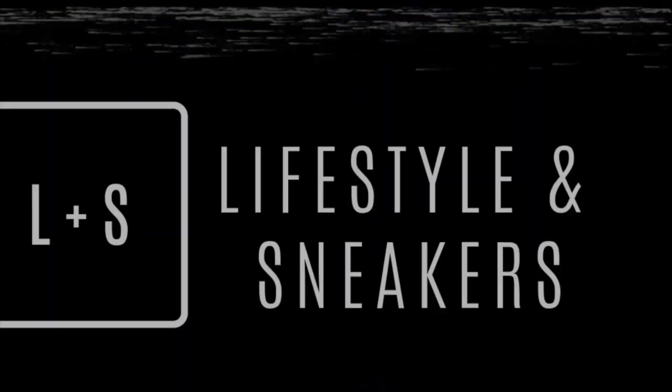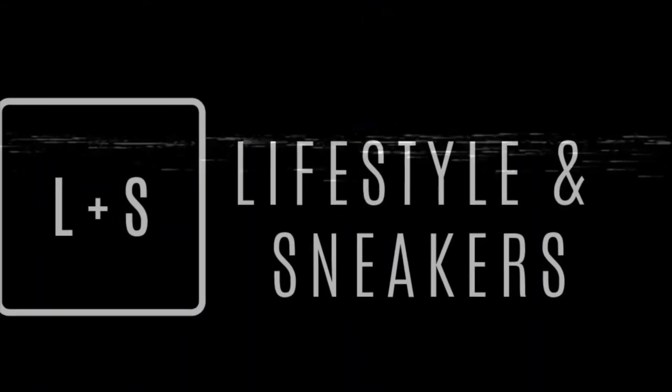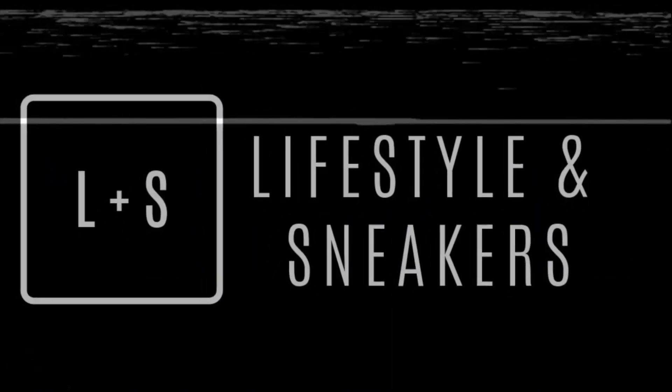What's up YouTube? This is Manuel and I'm Porylan and we are Lifestyle and Sneakers. Today we're giving you a follow-up video on our Nike Adapt Earl BB. Stick around! Last video, we were so excited to open the box that we forgot to show you what else comes with it, so now we're gonna show it first to you guys before you proceed with this video.